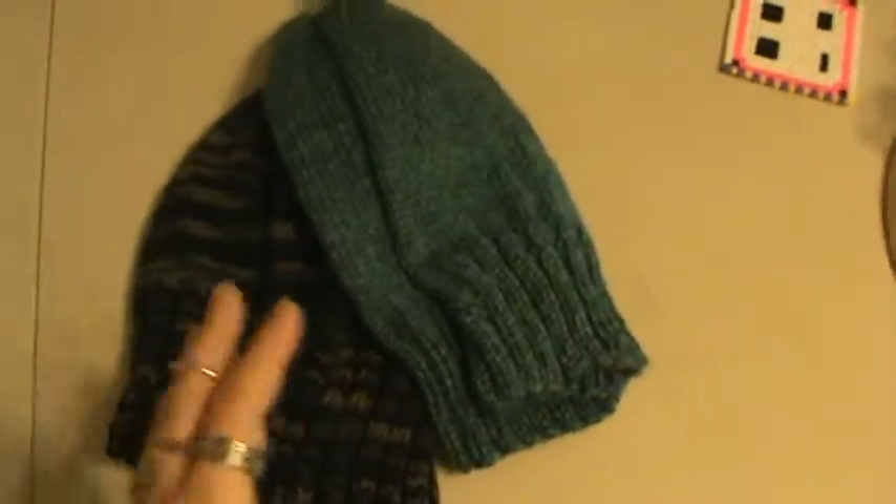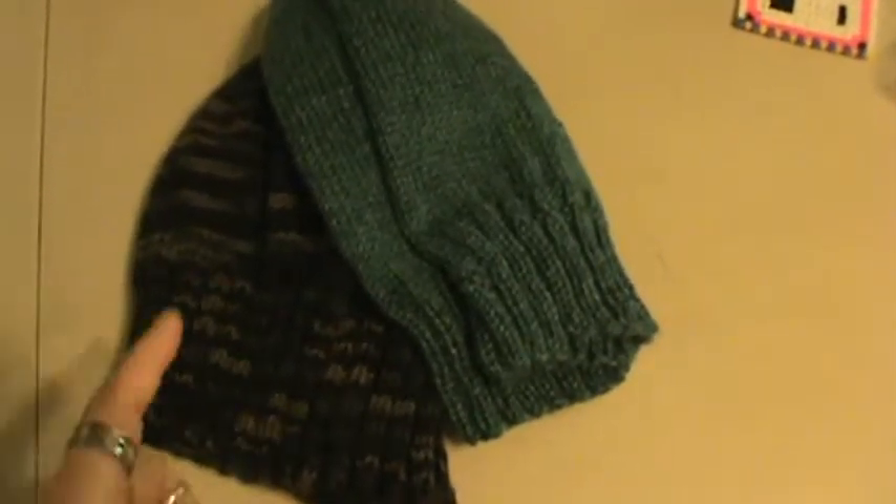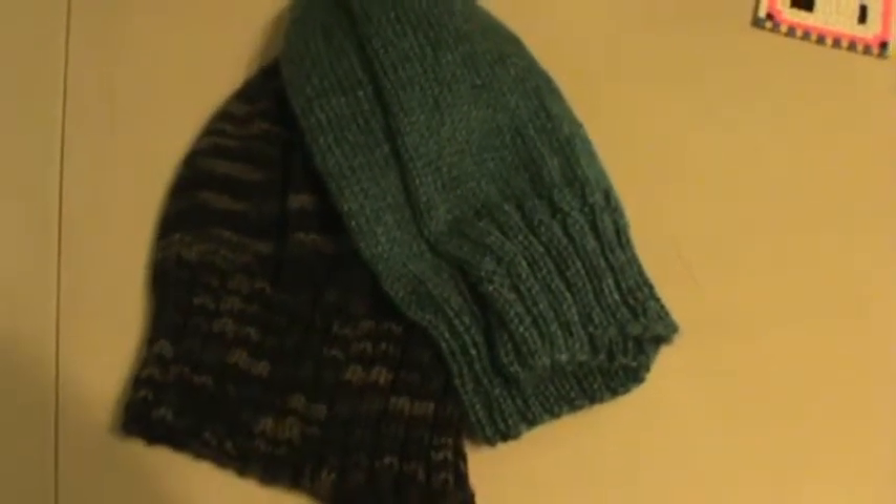Hi everyone, it's Brenda. I want to come on and do a quick share with you of some knitting. I'm not going to get around to a Stash Buster episode before I'm going to be handing these off, so I wanted to show them now before I forgot to.